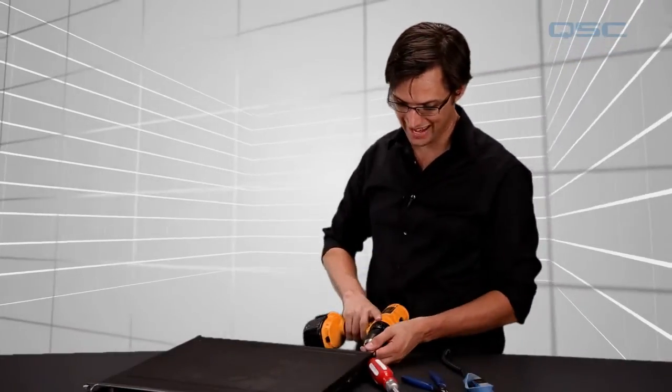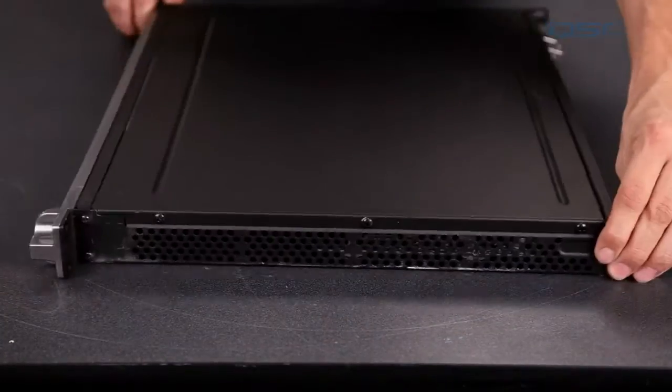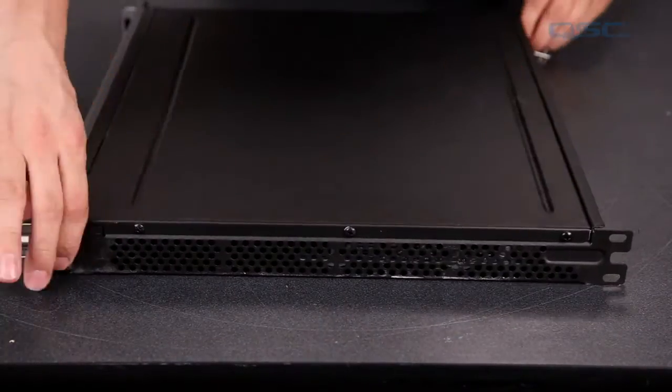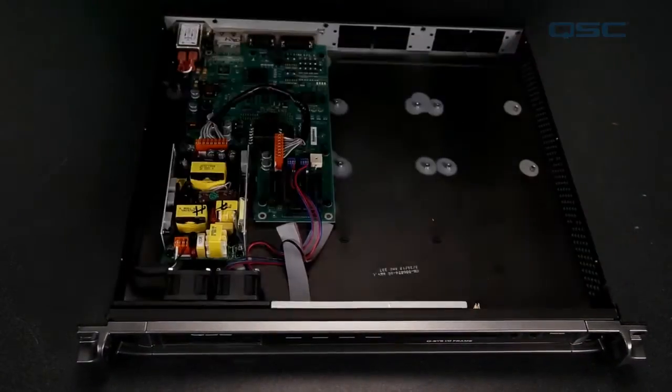Now you're going to remove all ten screws that attach to the unit's top panel — three screws on each side and four in the back. Remove the cover and set it aside.